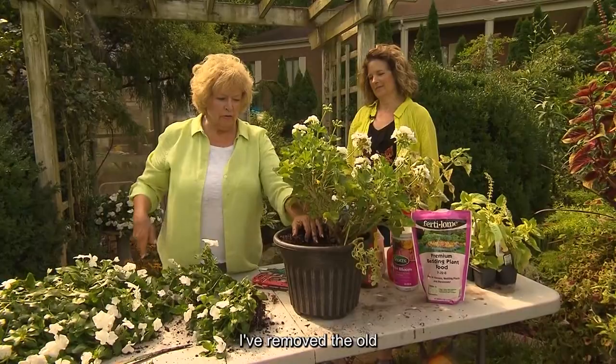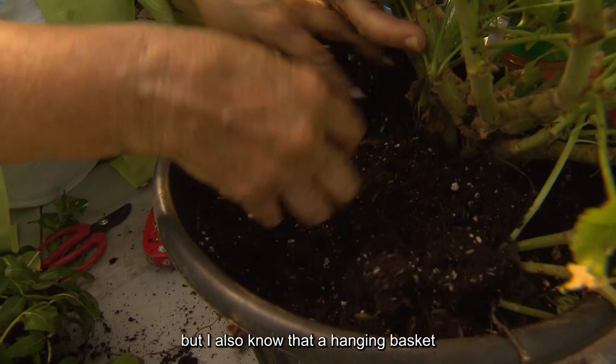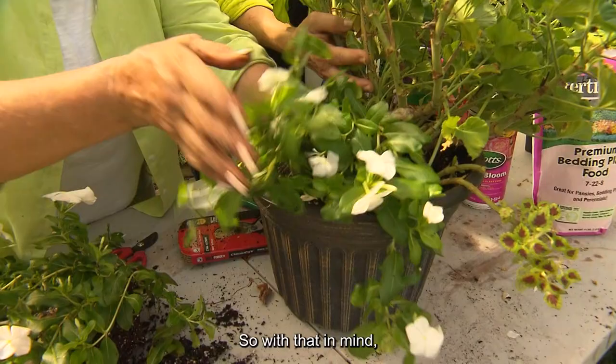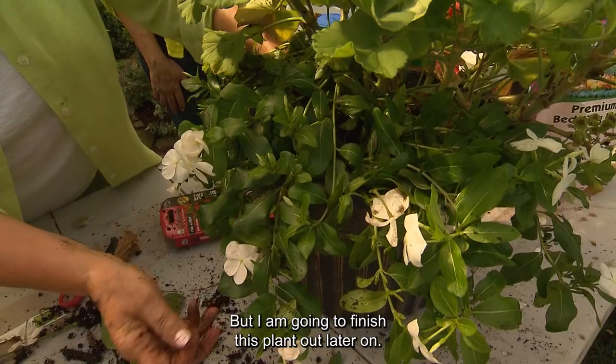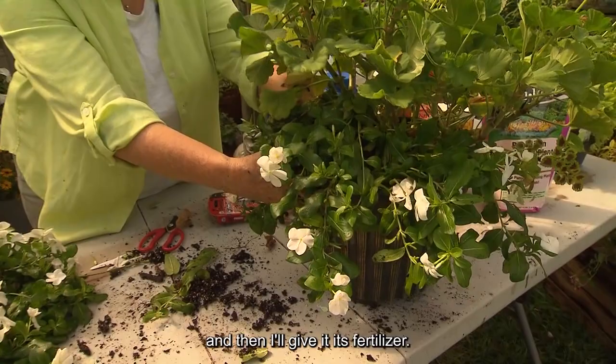I've made my decisions, removed the old, and I'm going to ask Sherry to help me hold this so it won't fall forward. I have cut apart this vinca — a trailing vinca, which I love. I knew it was a hanging basket, but hanging baskets are put together with separate plants. So I'm going to insert these white trailing vincas in here to fill this void, and I think I'll be able to insert four plants total, then give it its fertilizer.